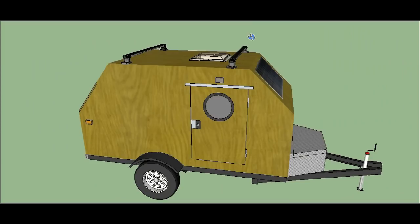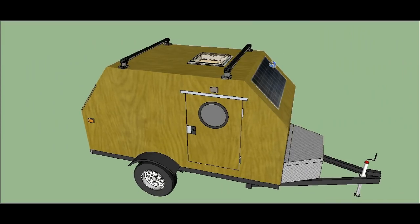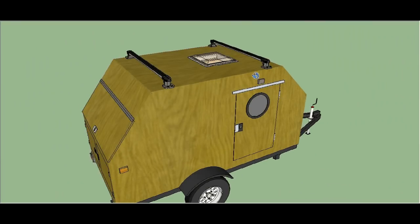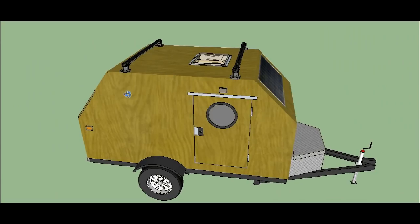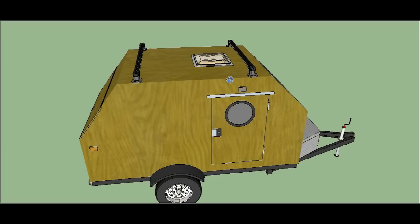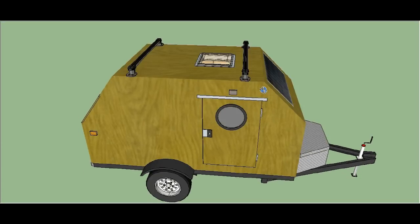Hey folks, welcome to Solar Cabin channel. I've got a fun little project for you — this is called the Wombat micro camper. I designed this for a guy who wanted a teardrop, but on a teardrop camper that rounded shape on top really reduces the amount of load that you can put on top.